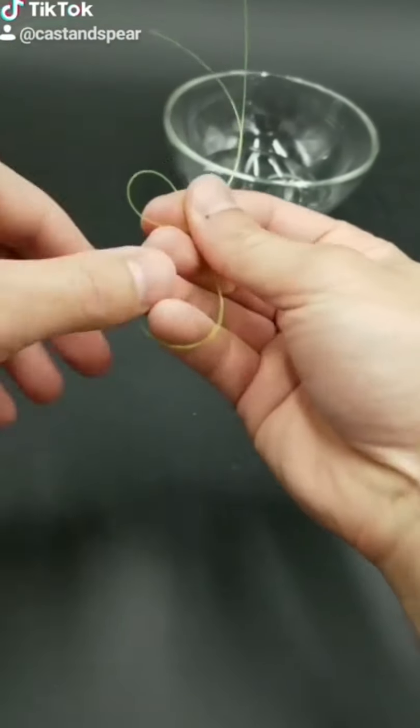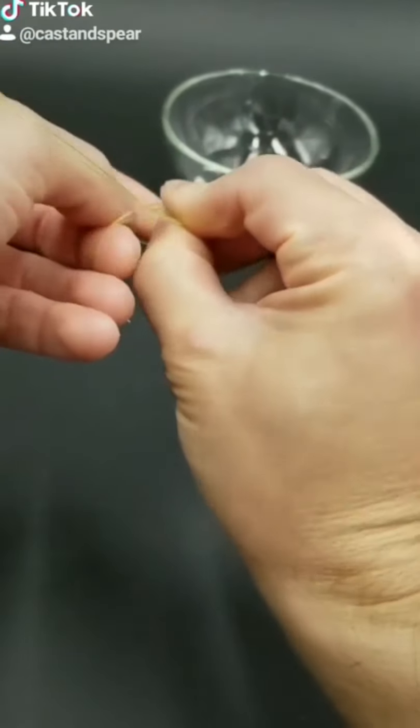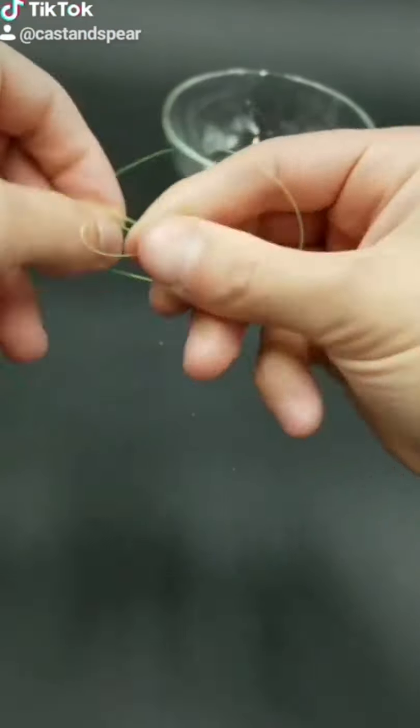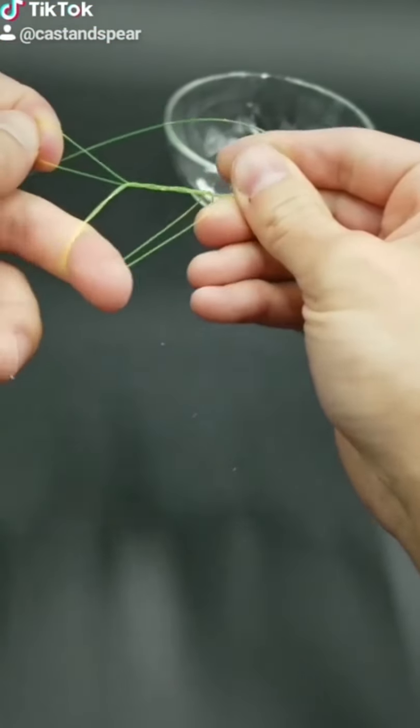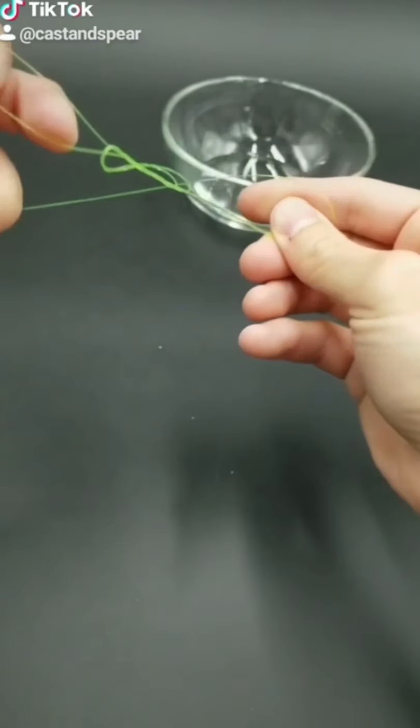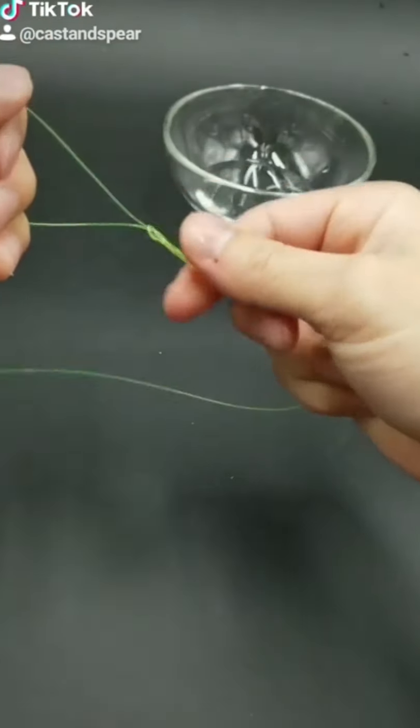Fold your line over. Do three overhand knots — one, two, three. Now, slowly pull it a little bit like this. Get it wet. I'm using some water here to lubricate the knot.